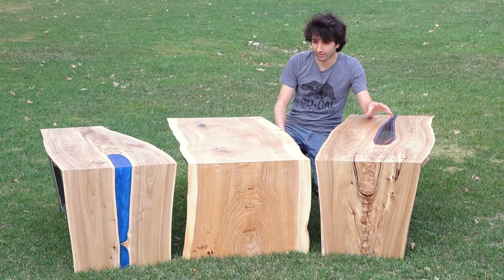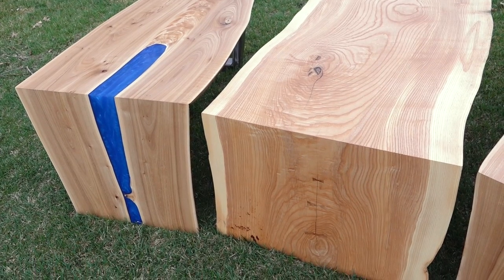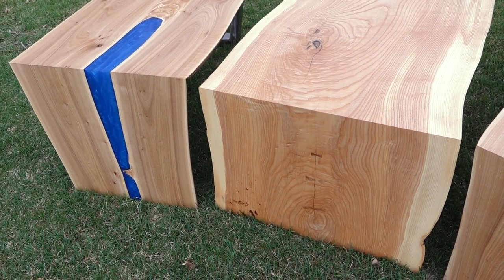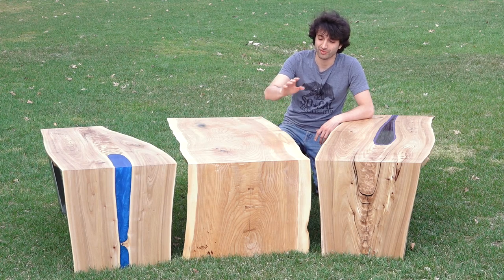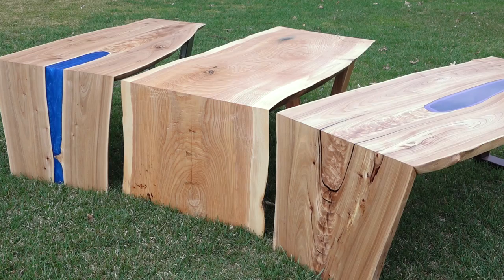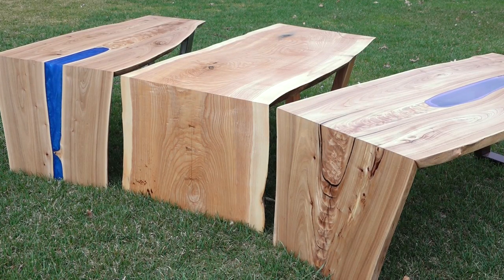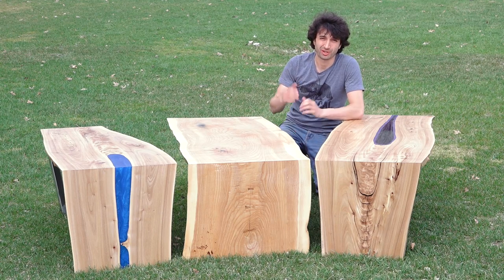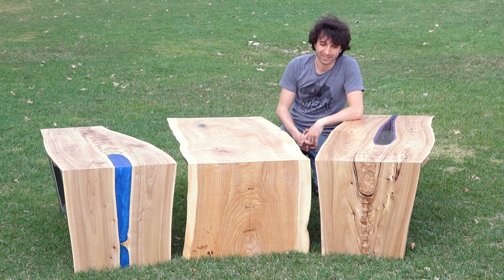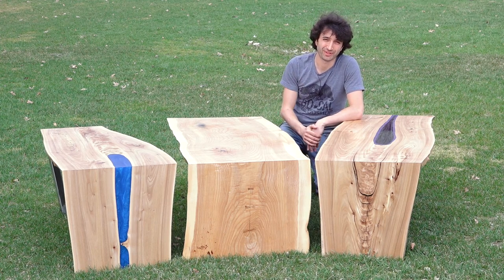This is probably my favorite. Probably the ash one is my second favorite — it has those really subtle crotch wood bow ties in the leg, which adds a nice subtle feel to it, and there's some really cool figure and some interesting stain as well. Overall, I do like all three of them. So that's it for this one — thank you as always for watching. If you have any questions or comments about anything in the video, please feel free to leave me a comment and I'll be happy to answer. Until next time, happy woodworking.